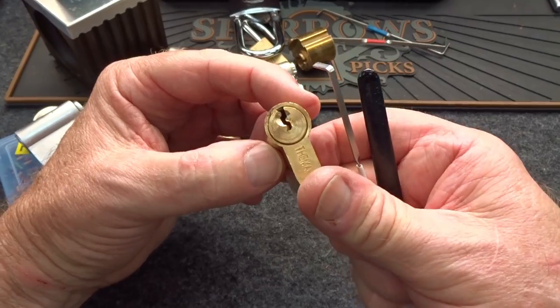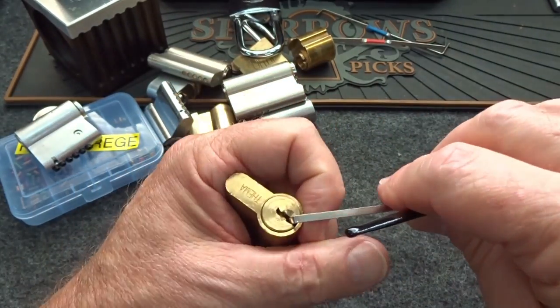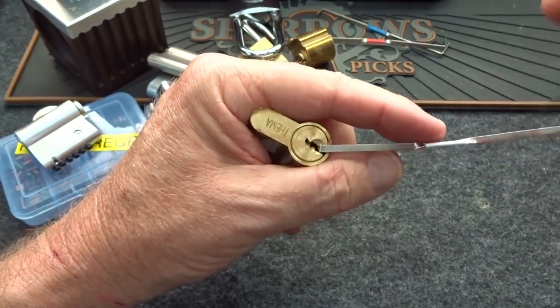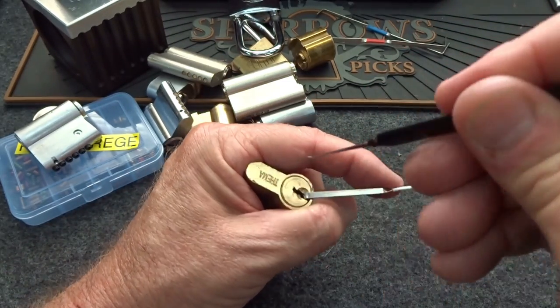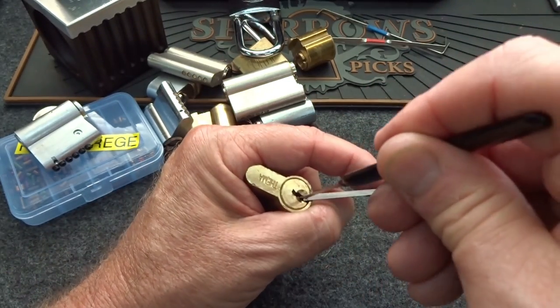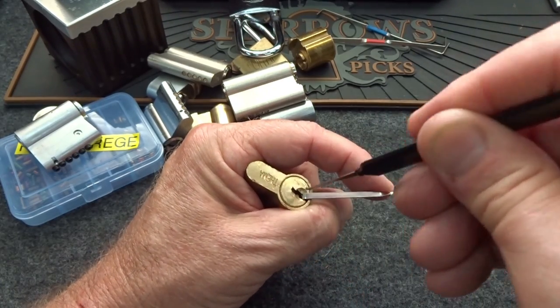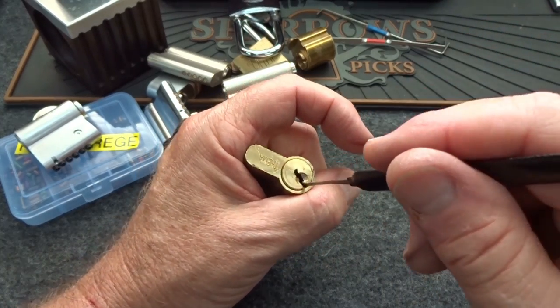Last one — a Thema. Never heard of it. Let's knock it out. The tension wrench won't grab in the bottom, so I have to position it just so. All in, light tension — let's do some raking. Come on, Thema, give it up quick. And of course it won't — oh yes it does. All right, I'll take it.